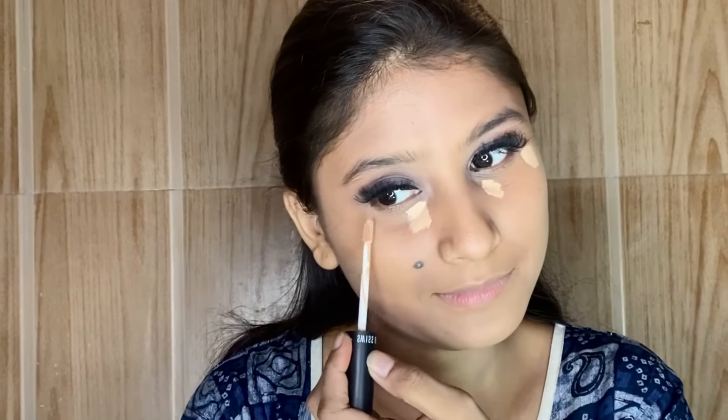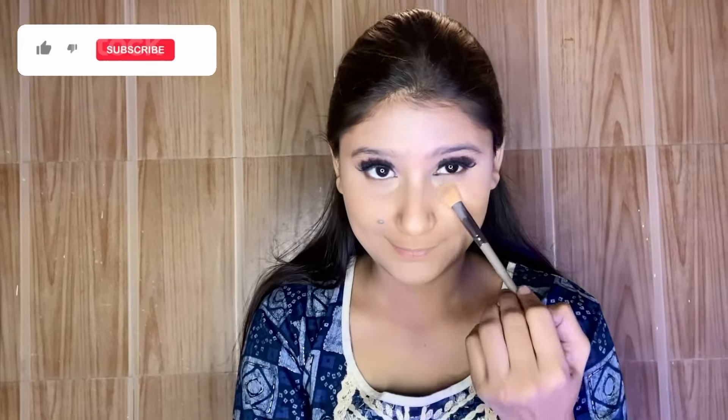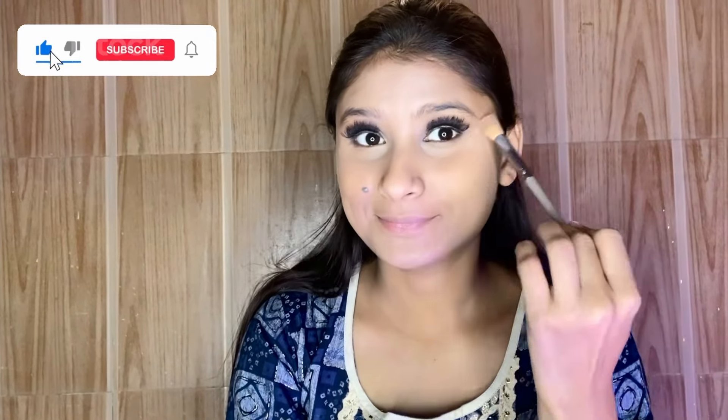Now I am using concealer and applying it on the eyes, nose, chin, and forehead — all over my face. Then I am using a fluffy brush to blend it out properly. You can see how sharp and clean it looks.